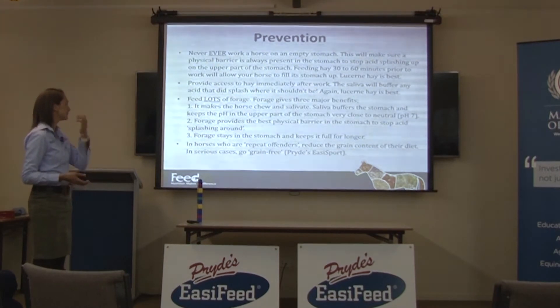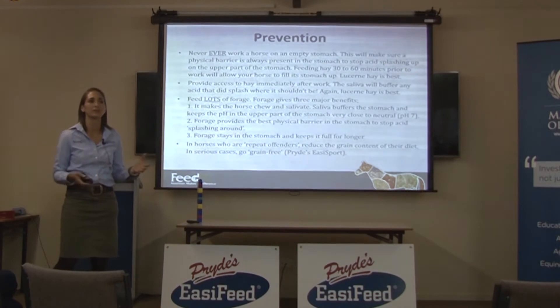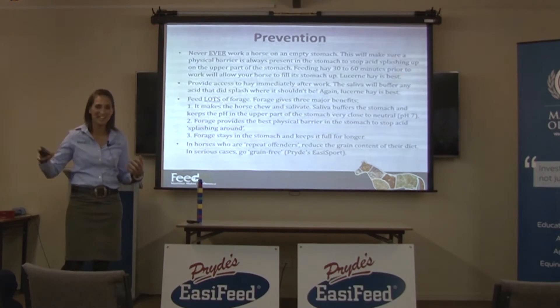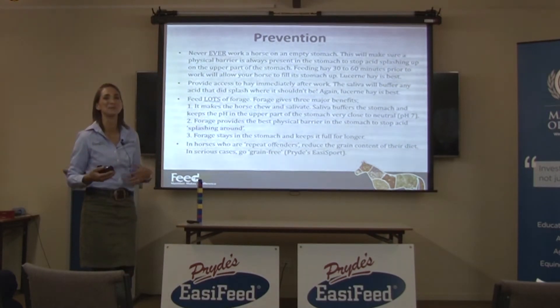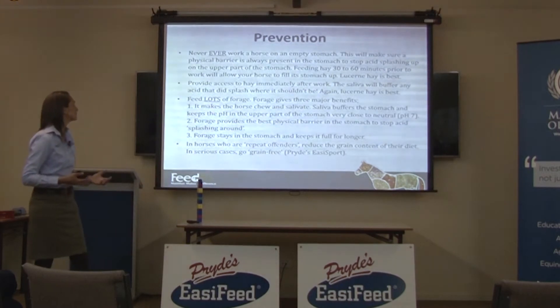For horses who are repeat offenders with ulcers, reduce the grain content of their diet and in serious cases go grain-free — go for easy sport feeds if you've got a horse that just keeps getting ulcers. Some horses, no matter what you do, just get ulcers, and I would never put those horses on grain.